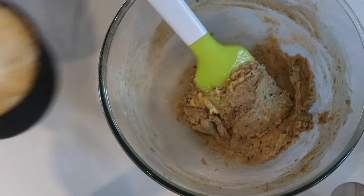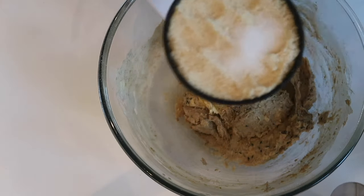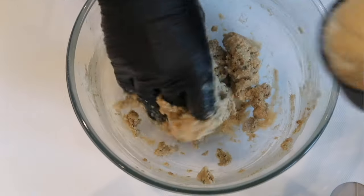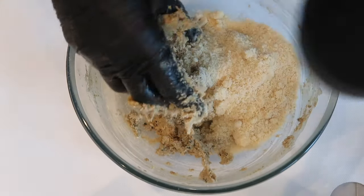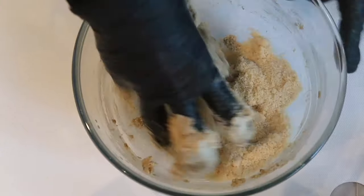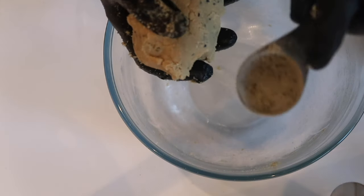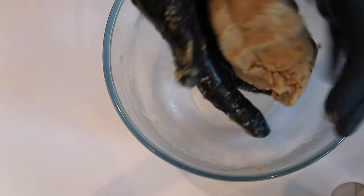Now we will need one cup of almond flour with a quarter teaspoon of salt. I'm going to slowly add in the almond flour and mix in with my fingers. Just a tip — if you find the dough rather dry, this may be due to how the almond flour differs; I would add one tablespoon of cold water. This will help with mixing and forming a lovely dough.